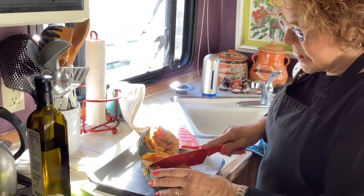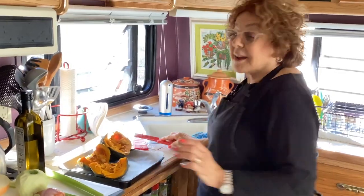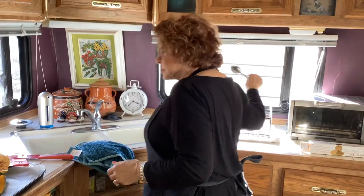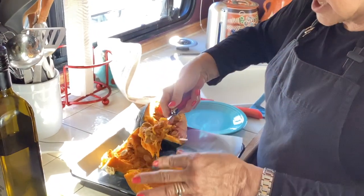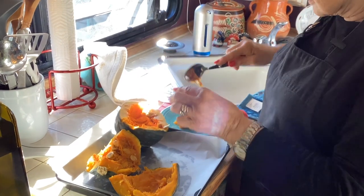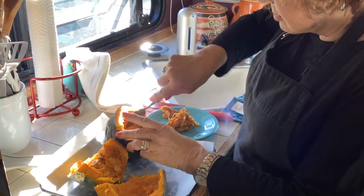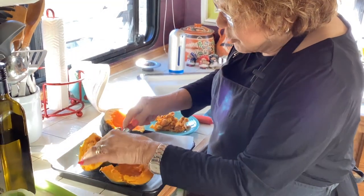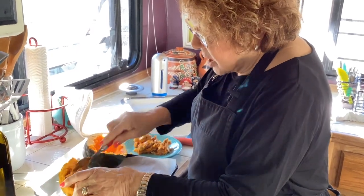Now that I'm cutting it up, what you want to do is take out the seeds. If you're really into pumpkin seeds, you can save those. Scoop out the seeds and the stringy stuff — you want to get rid of the stringy stuff too. I'm just scooping this out.